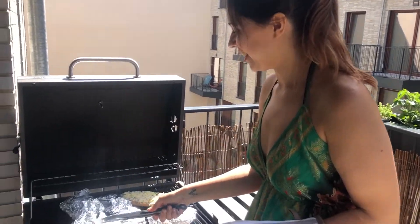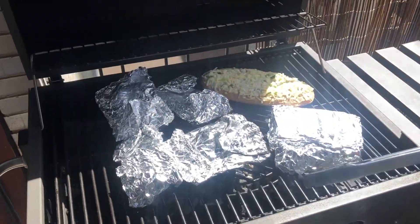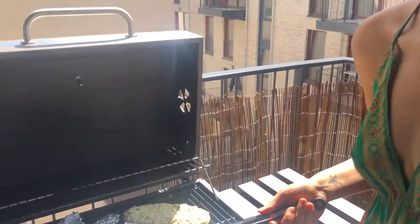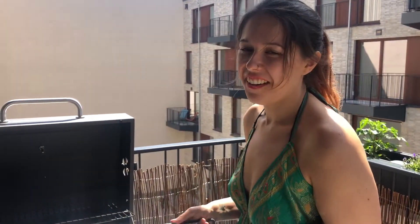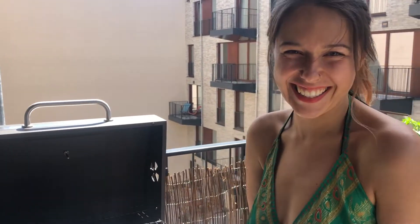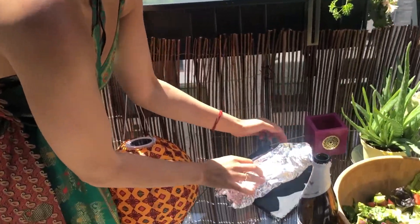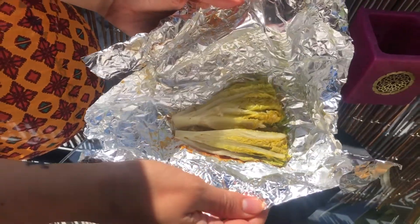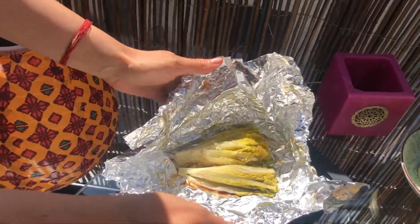Now we have a few lettuce pieces here on the grill. Funny story — I bought a frozen pizza and forgot to put it in the freezer. After two hours I realized that, it was already a mess and we were hungry, so we're trying something new. Let's open the foil packet and check if it's ready. Yes! That will be amazing.